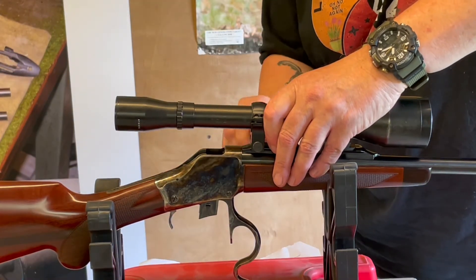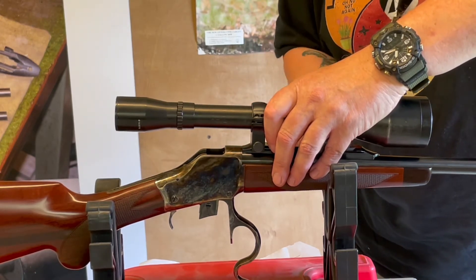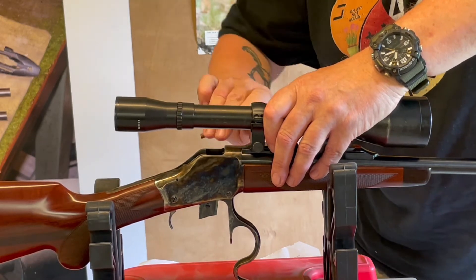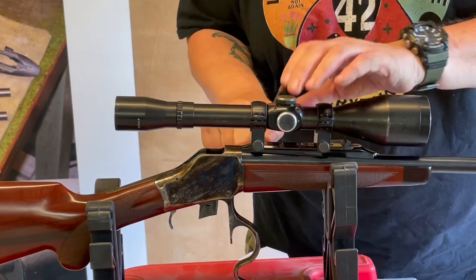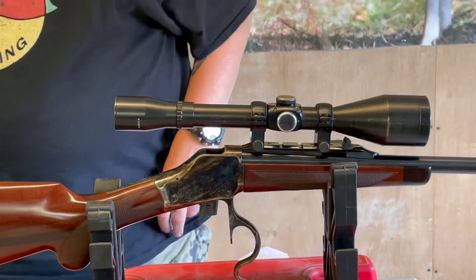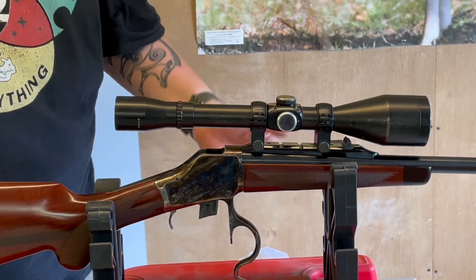You just wind the claws in and you're set with the German scope. And that's it on. As you can see, it clears the rear sight. It's just got a plain dual-X reticle.